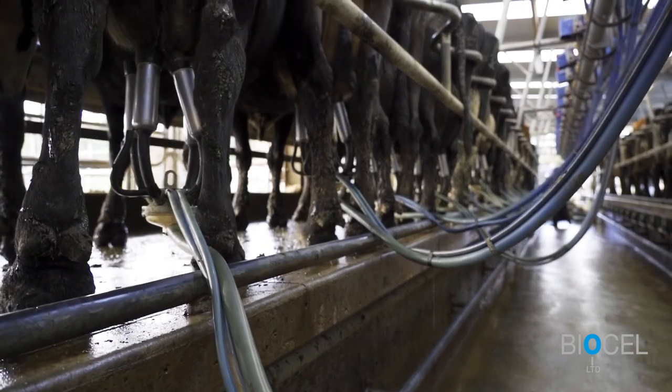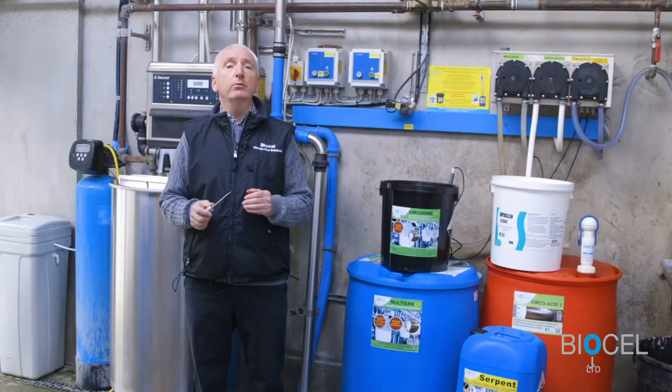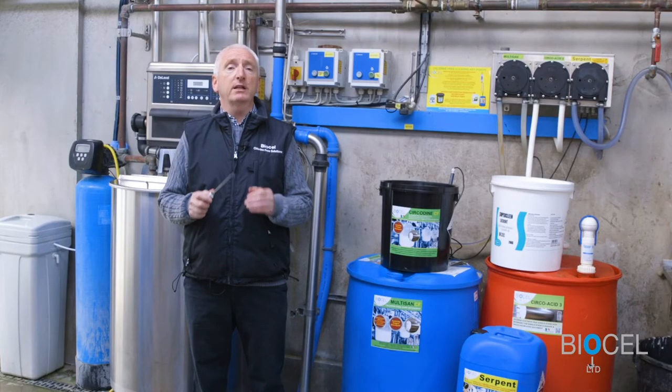Before switching to chlorine-free detergents for your milking plant, it is important that you flush out your chemical dosing lines with water. This prevents the risk of incompatible chemicals being mixed in your lines and the formation of crystals which can block your dosing pumps.